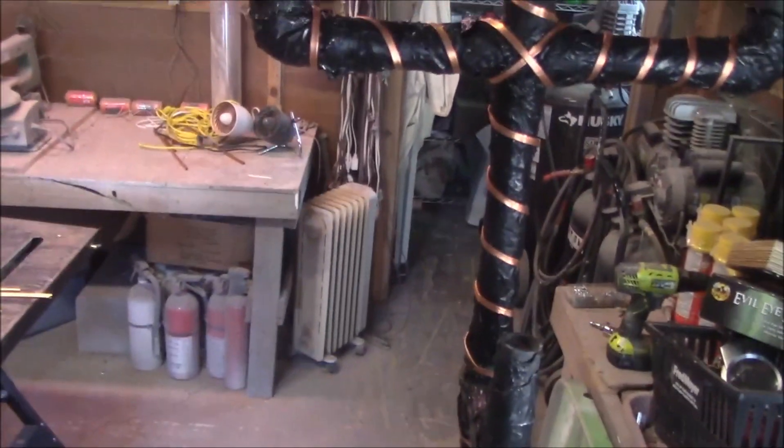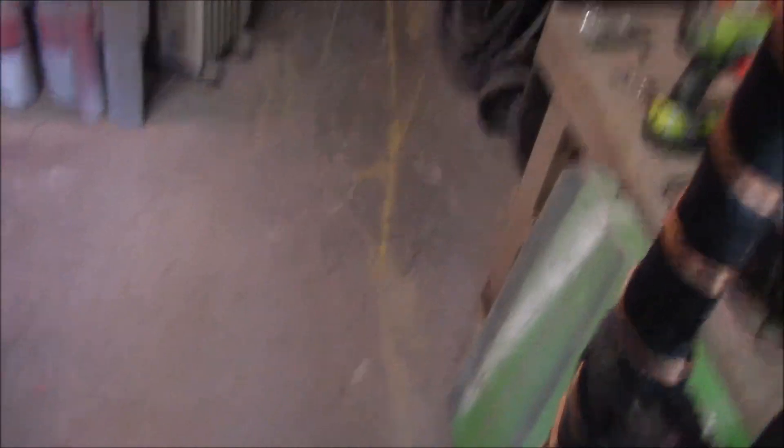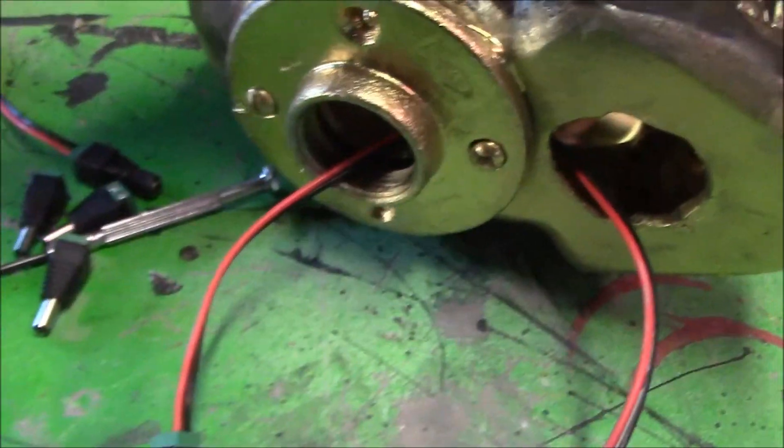The build is finished except for wiring. I need to install three puck lights — one in each skull — then run the wiring inside the tubes and out the back to hook it up, plus get the fog tube in. The puck lights run off 12 volts and are basically three LEDs that I make myself. I have a few left for sale — check my Haunted Treasures Facebook page if you're interested.